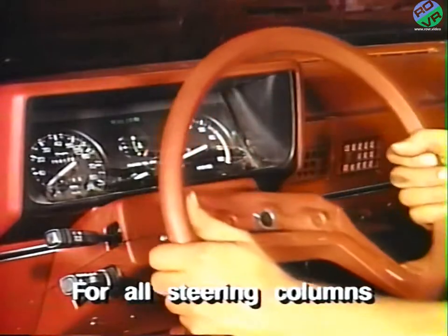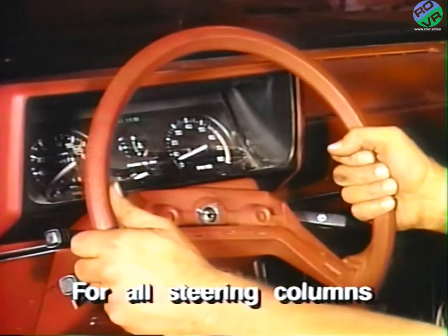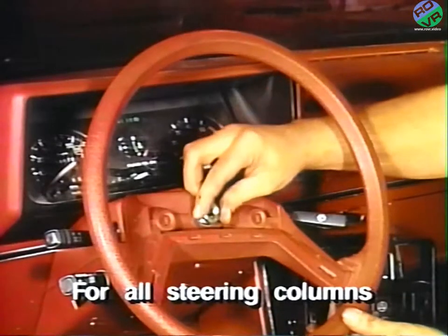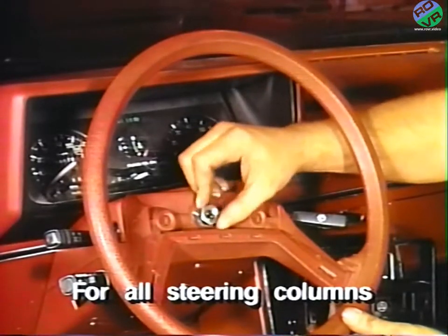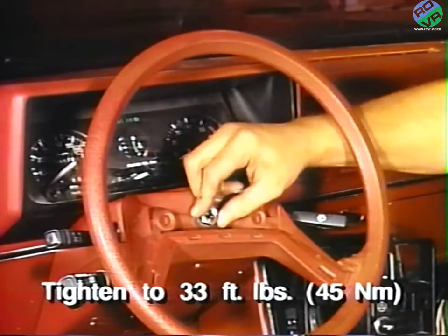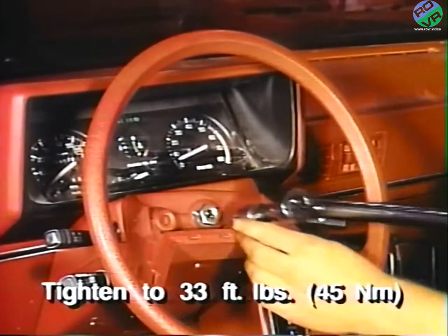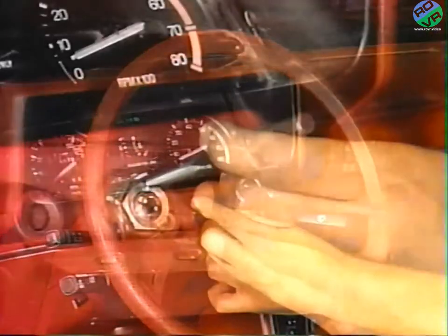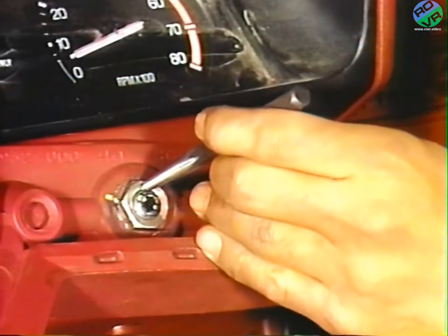Next, for both tilt and standard columns, properly align the steering wheel with the mark made on the shaft during disassembly. Reinstall the steering wheel nut and tighten the nut to 33 foot-pounds or 45 newton meters. Restake the steering wheel nut after tightening.